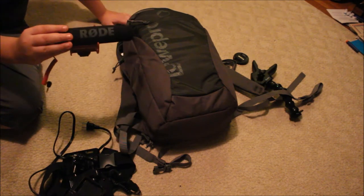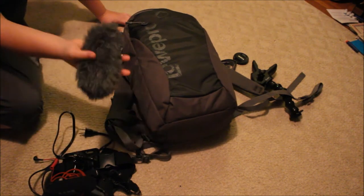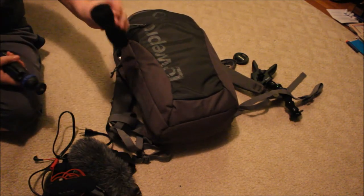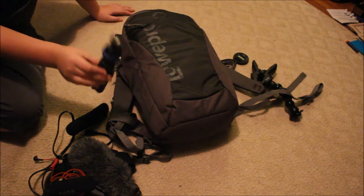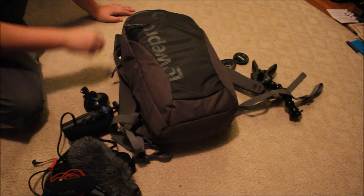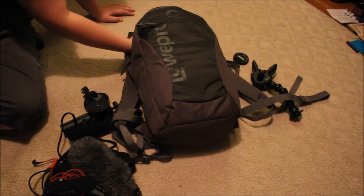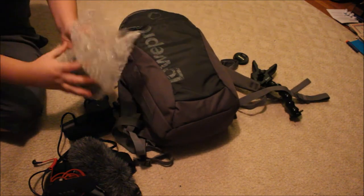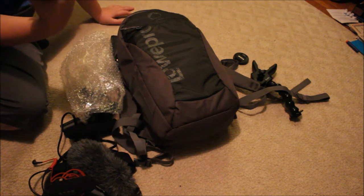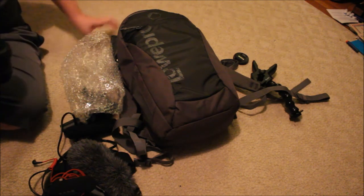I also keep a charging cable for the camera, a charger for the camera, the Rode VideoMic Go — probably one of the cheapest ones out there — a windscreen cover, a mini tripod which is really strong on this camera, a suction cup mount, and a tripod adapter.